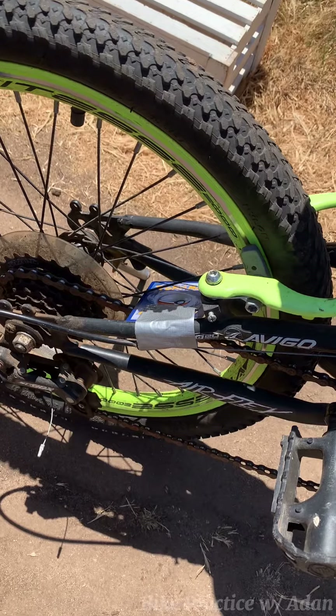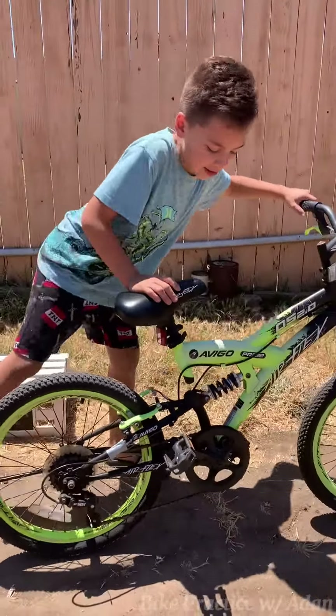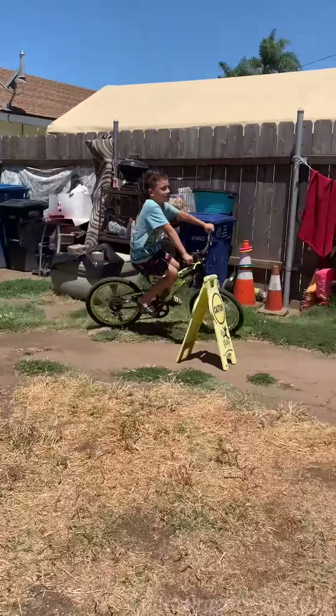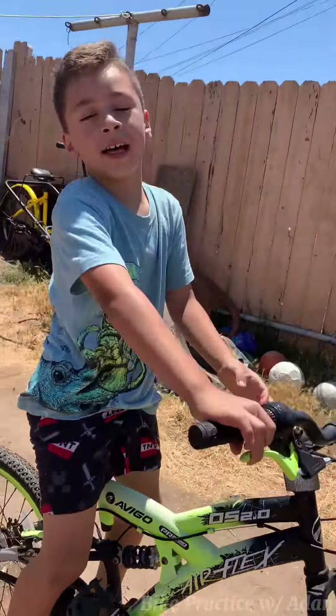And then you go like this, and then you start going — just like this, just like that.